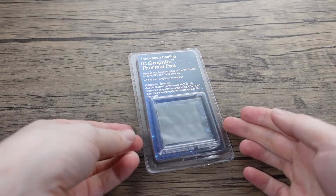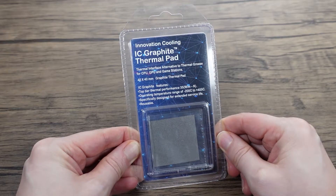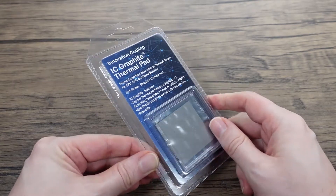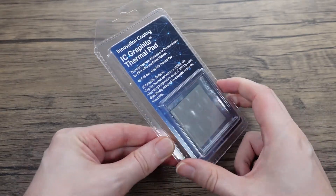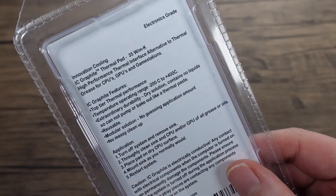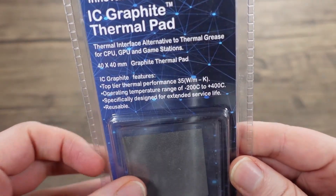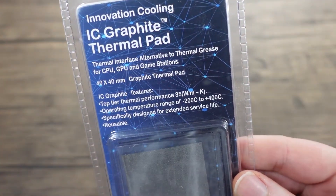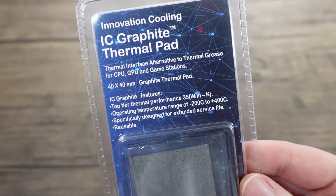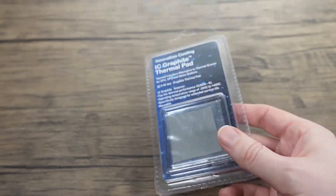Hey everyone, just a quick video. I've purchased a bunch of these, which are just graphite thermal pads. I've purchased these in particular because I'm spending a lot of time cleaning CPUs off, and generally it's never been a problem, but now we're doing the channel, I've had to do it quite a bit recently and these should have made my life easier.